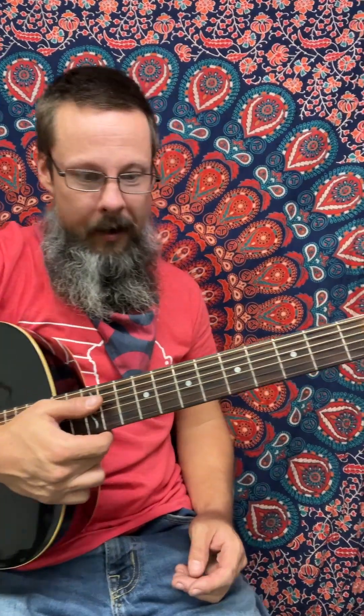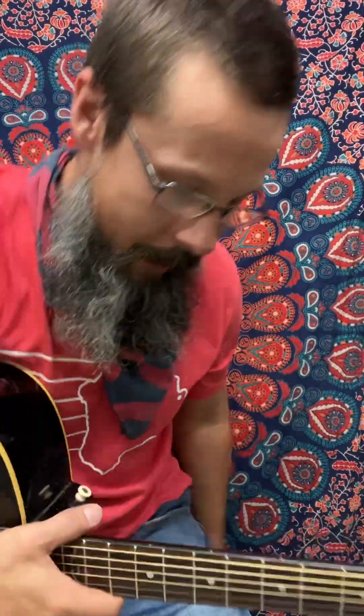My friend, Thank You by Led Zeppelin. I had a request to do a Zeppelin tune, Going to California. While doing it, I remembered I did another Zeppelin tune that I really enjoyed playing called Thank You. If you haven't heard it, check this one out.